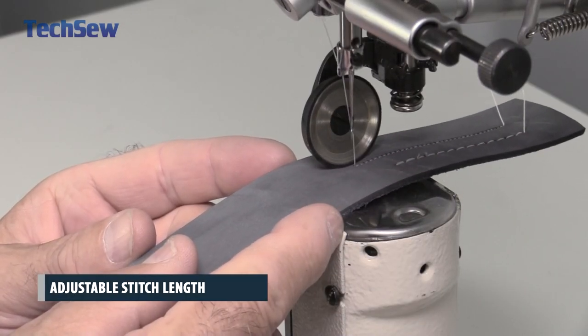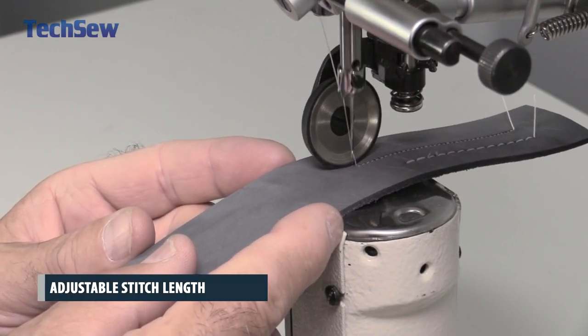Adjust your stitch length between 1 and 5 millimeters with the stitch length adjustment dial.